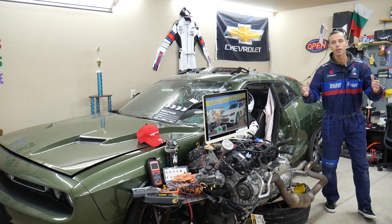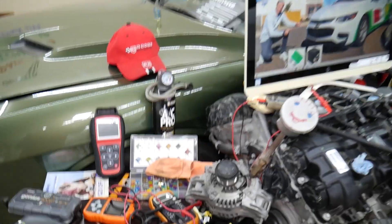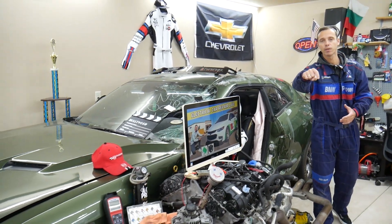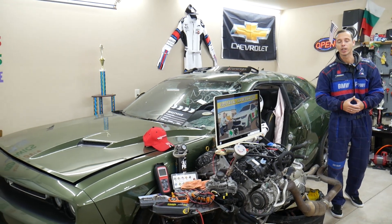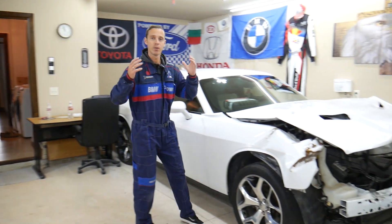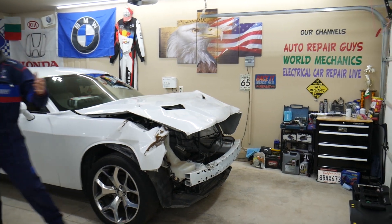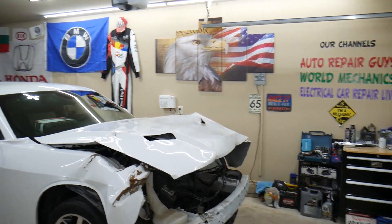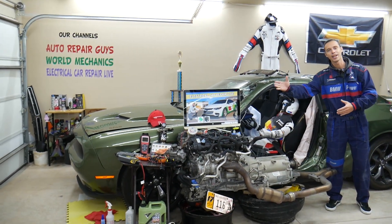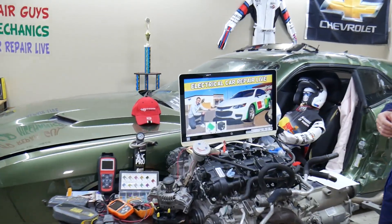If you need to buy any parts, tools, or fuses for your Chevy Malibu at a really good price with quick shipping, we'll share the links in the description of the video below for your convenience. Here in the garage we constantly work on new vehicles — engine work, mechanical work, transmission work, body work, anything you can think of. So let's go ahead and start. We'll explain where the fuse for the phone power outlet socket is located.